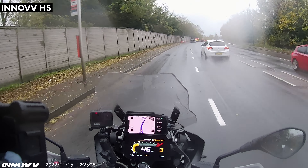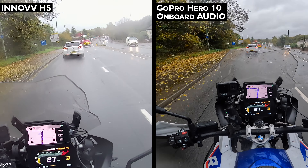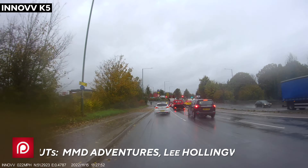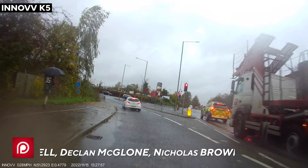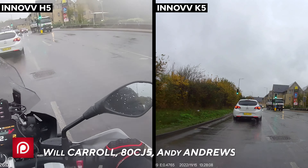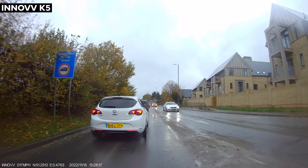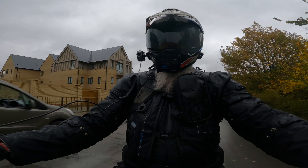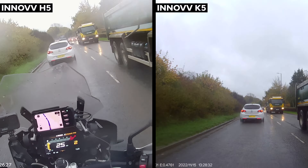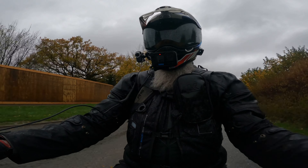Traditionally, Inov are the makers of awesome motorcycle dash cam systems. I've had the C5, the original single camera one, then their K2, then the K3, and now I have the flagship K5 which is what I have on the BMW now. Inov want a little slice of the helmet cam market. The drawback with the K systems — the dual cam motorcycle systems — is that they're physically attached to the bike, so if you jump on another bike you can't use the system. Helmet-mounted systems mean you can go from machine to machine. I've been working with Inov for a year or two, doing a little consultation with them as to what we want as motor vloggers, and this is what they've come back with.